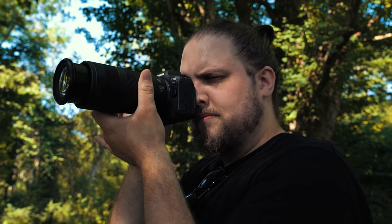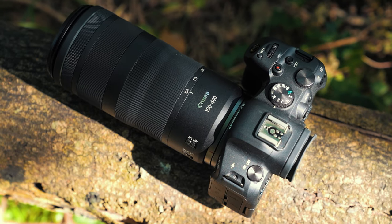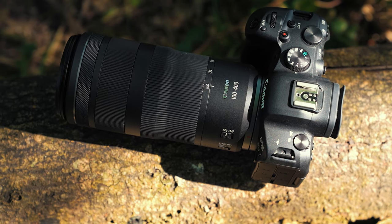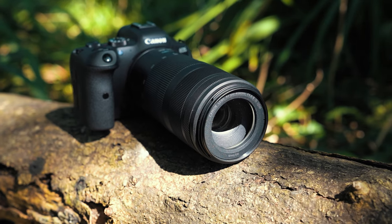Of course, like you would expect from an RF lens, you've got the control ring, and you've also got nano USM for smooth and fast focusing. Now, let's address the other thing that is probably standing out to you — that f5.6 to f8 aperture. That stuck out to me as well. It's probably a little slower than you're used to seeing, all the way up to f8 when zoomed to 400mm.